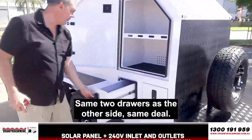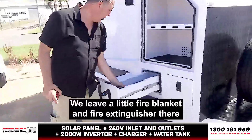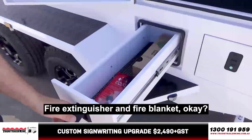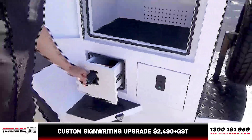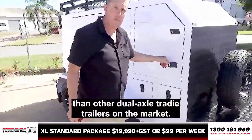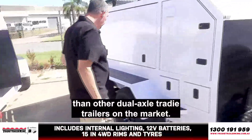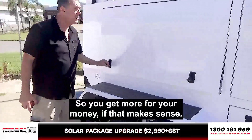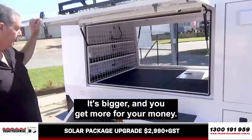Same two drawers as the other side — same deal. We leave a little fire blanket and fire extinguisher in there for you as well. These are quite good — this is a very popular model. People like these. They're a lot bigger than other dual-axle tradie trailers on the market, so you sort of get more for your money. It's bigger and you get more for your money.